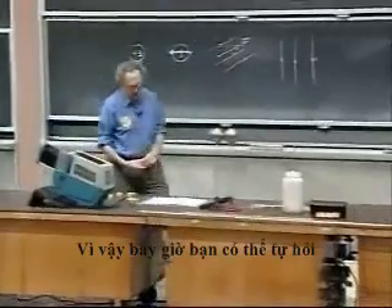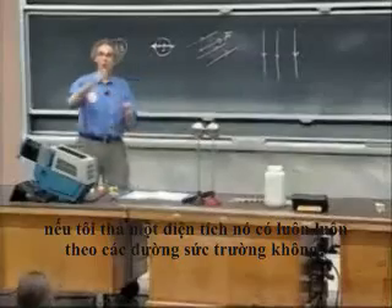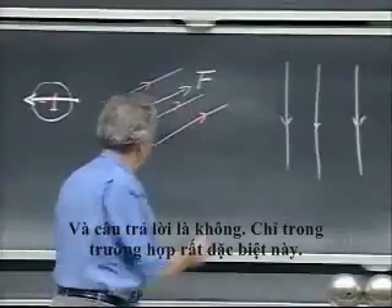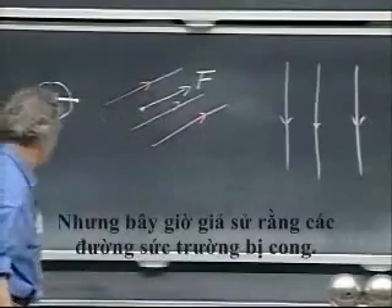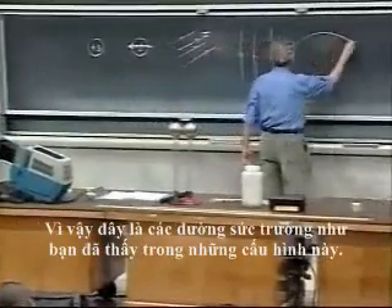So now you can ask yourself the question: if I release a charge, will it always follow the field lines? And the answer is no — only in this very special case of straight, parallel field lines. Suppose now that the field lines are curved, as you have seen in those configurations. It's very common.